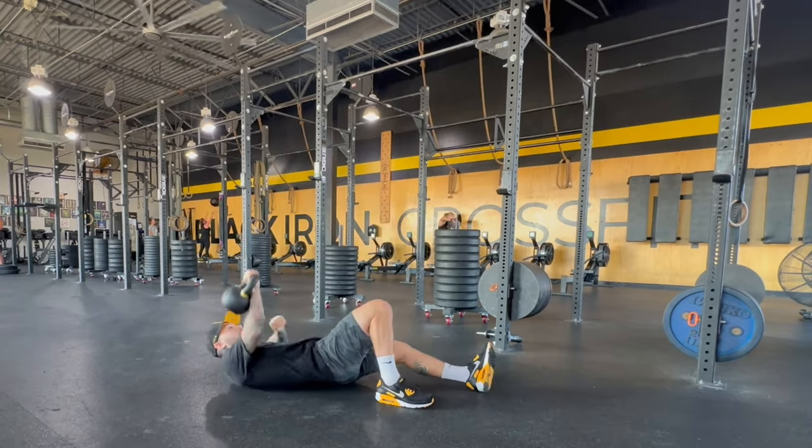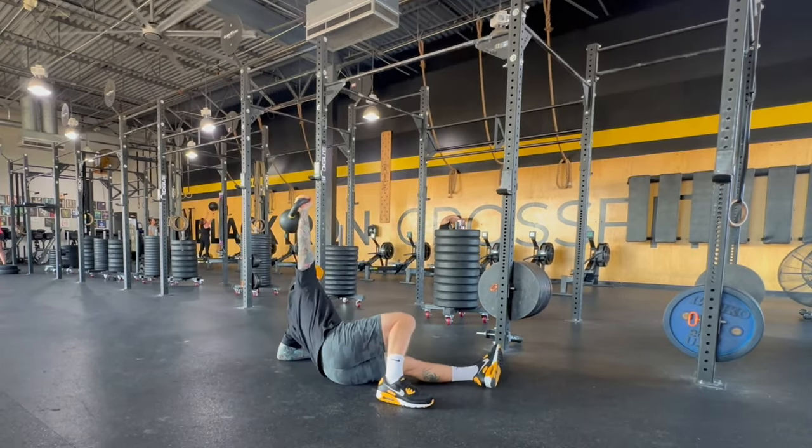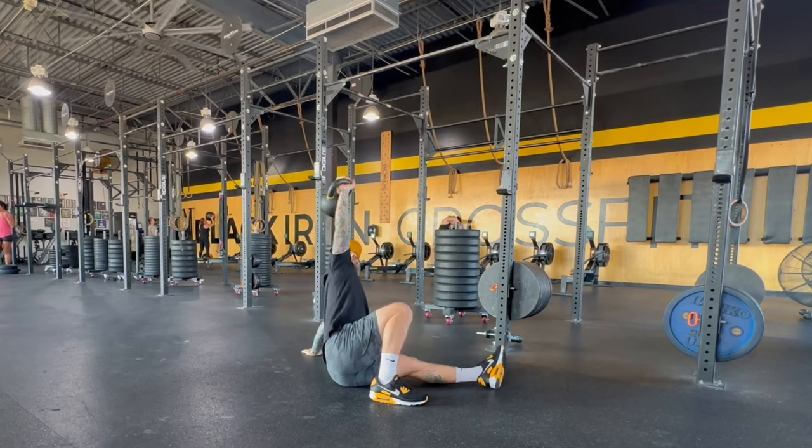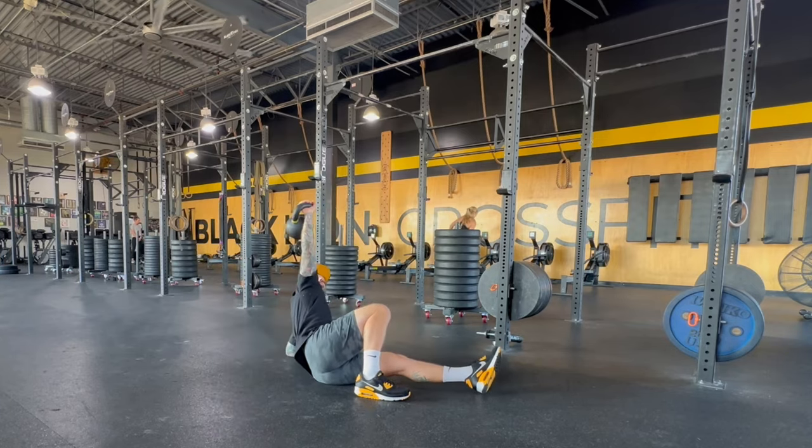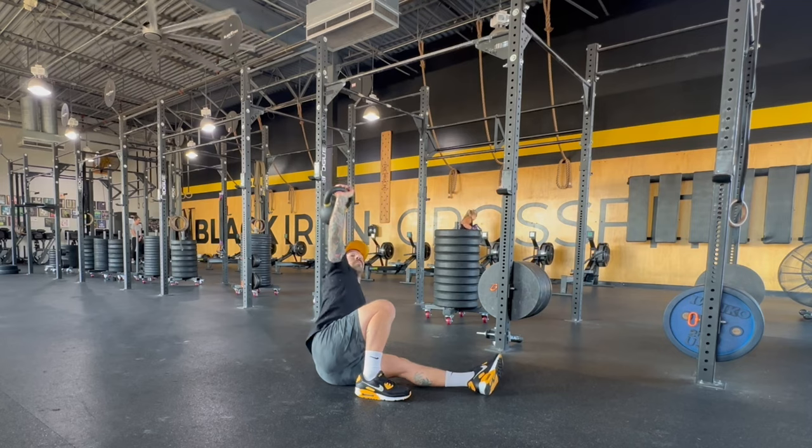Now, if you're having a hard time getting the shoulder off the ground, you can punch and roll to make it a little bit easier right off the floor, or you can drop the foot, punch and roll — that's gonna help get off the floor just a little bit easier.